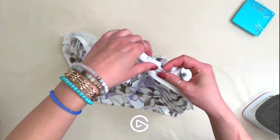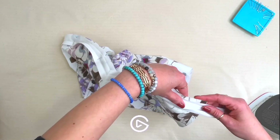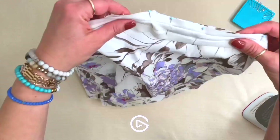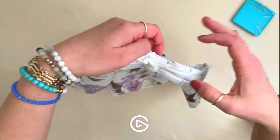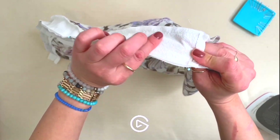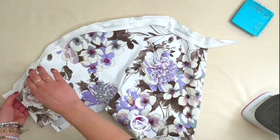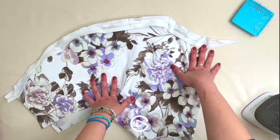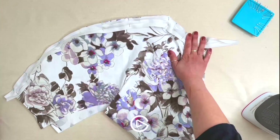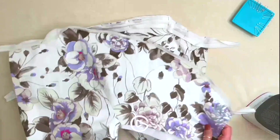Now go to the sewing machine and sew the entire seam at half an inch — the first basting stitch was at three-eighths, now we sew a proper half inch including the bias tape. We'll do both sides. It's really important to sew at exactly half an inch so the bias wraps neatly and the seams meet exactly in the middle when wrapped around.